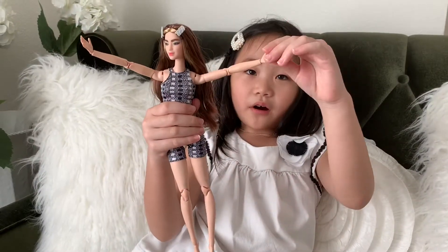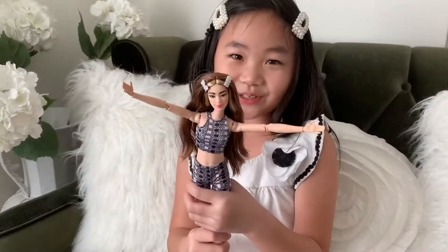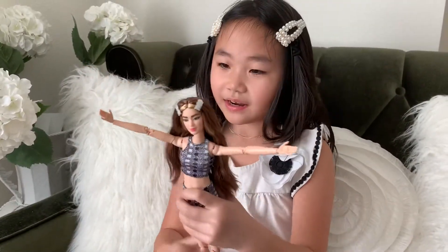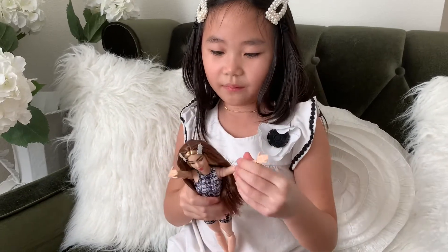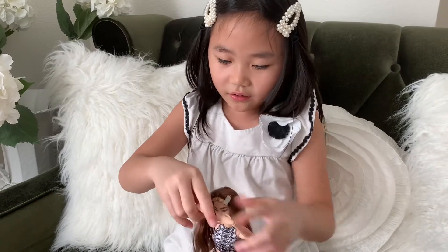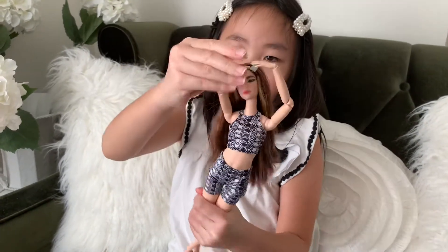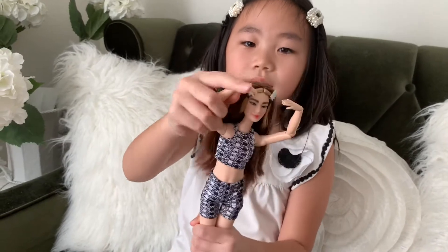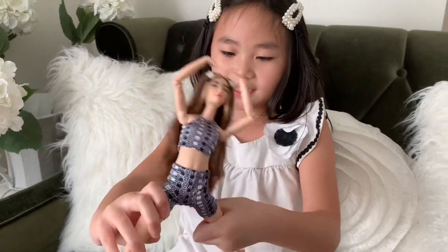She has bendable arms, hands, legs, and feet. Let me do some poses on her. This is the dab. And this is the heart. And this is the split.